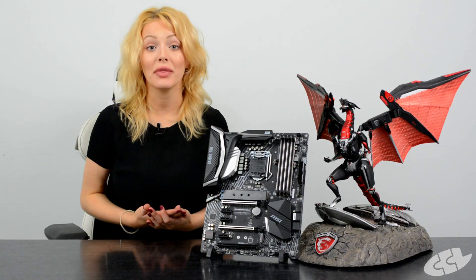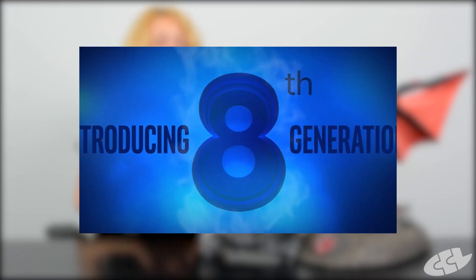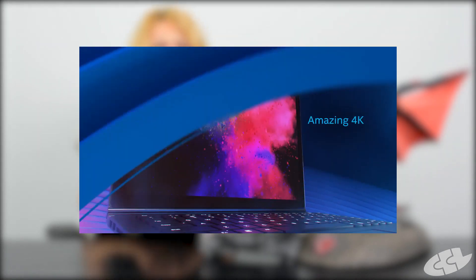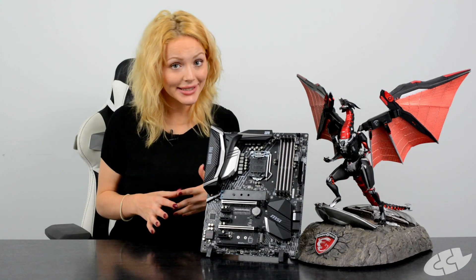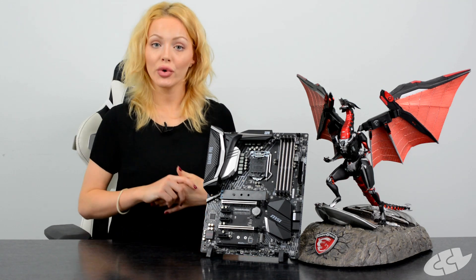With the Z370 being the new chipset, it will be compatible with the brand new Intel 8th generation CPUs. Now, even though the socket is the same — which is an LGA 1151 — it won't be compatible with 6th and 7th generation Intel CPUs.